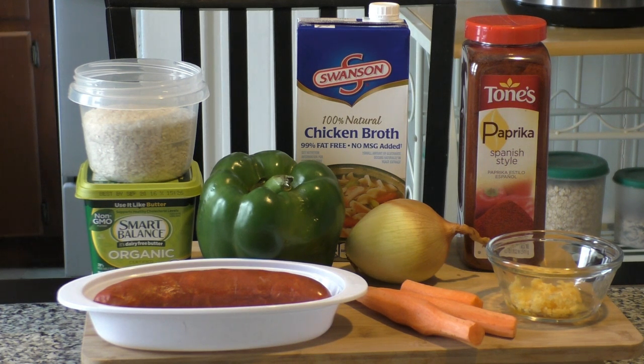Our first ingredient is a sausage — we're using Portuguese chorizo today, not to be confused with Spanish chorizo. They're very similar, but you can use any sausage you like. We also have Smart Balance Organic Light Butter, two cups of white rice, a large green bell pepper, about three cloves of minced garlic, paprika for spice, and chicken broth. We'll cook this all in the pressure cooker in about six minutes.